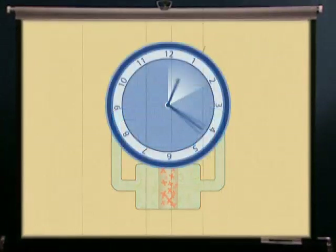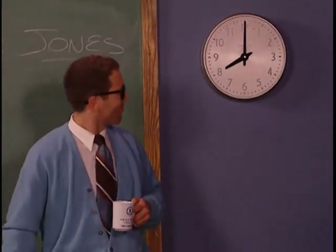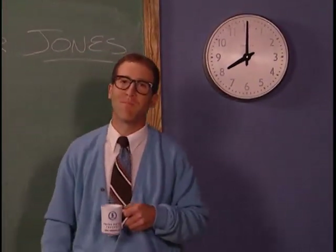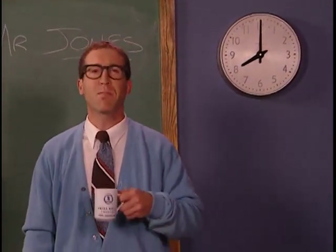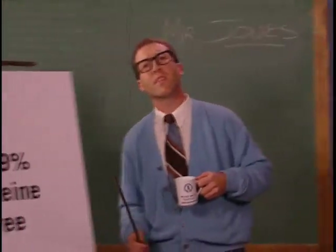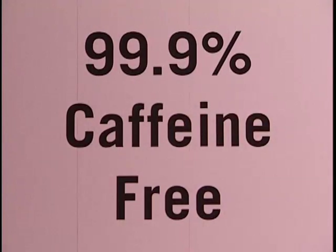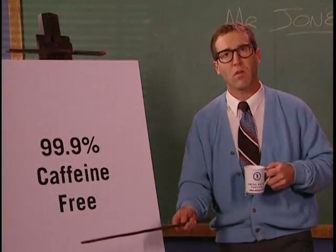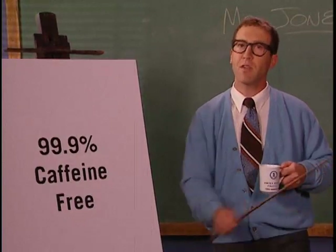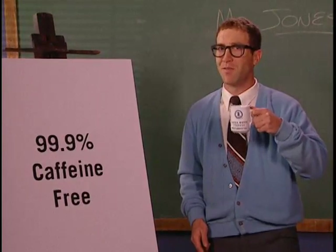This process continues for about eight hours until the caffeine has been removed. It's remarkably simple and extremely well-monitored. In-process caffeine analysis means we can guarantee our coffee is always 99.9% caffeine-free, while cupping before, during, and after processing ensures we maintain each coffee's distinctive flavor.